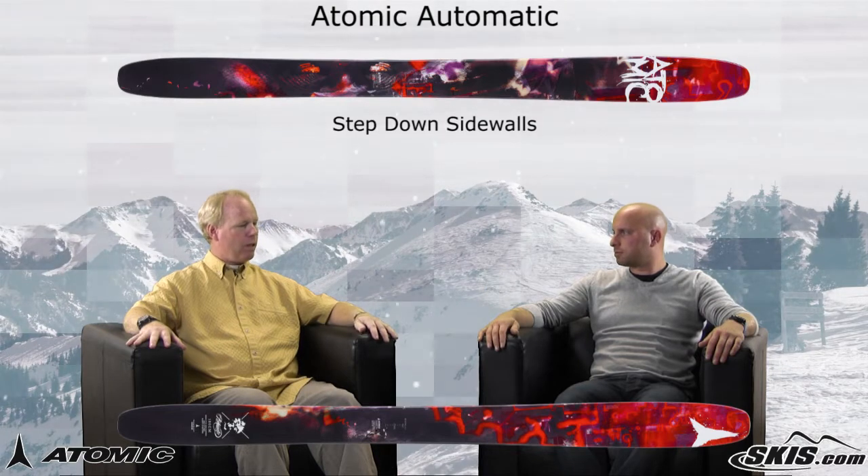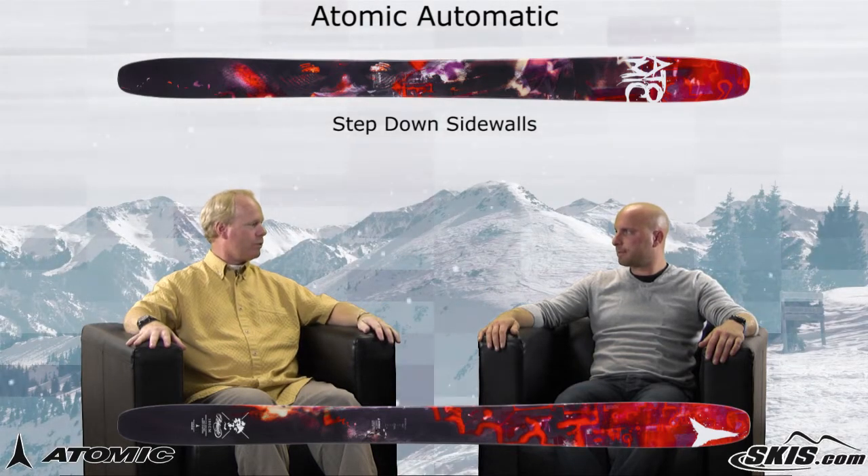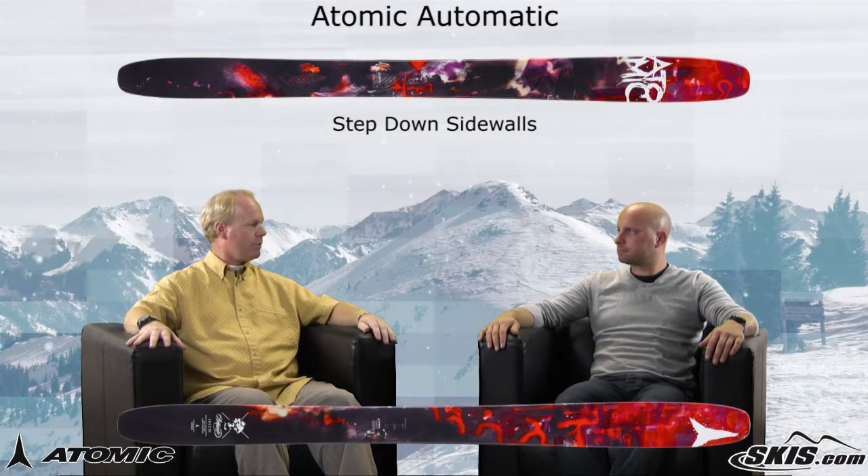Okay, and step down sidewall. Step down sidewall — again, all for torsional stiffness and control through the middle part of the turn.